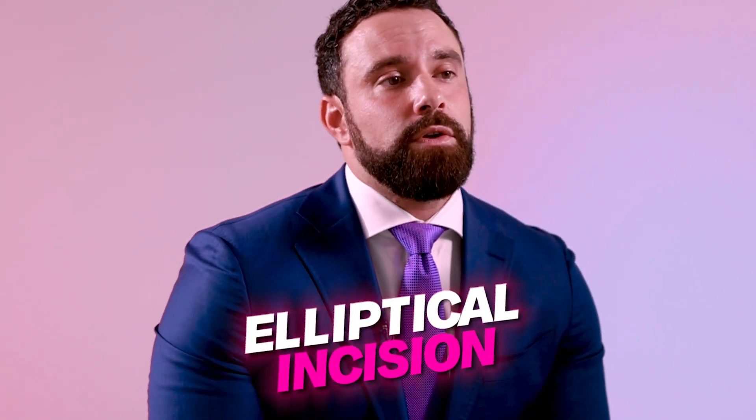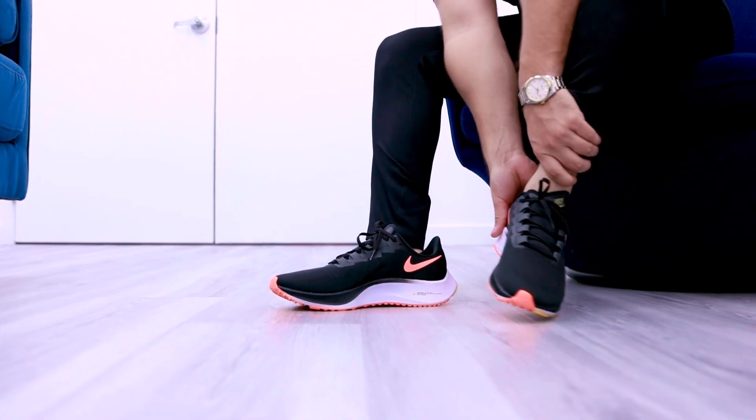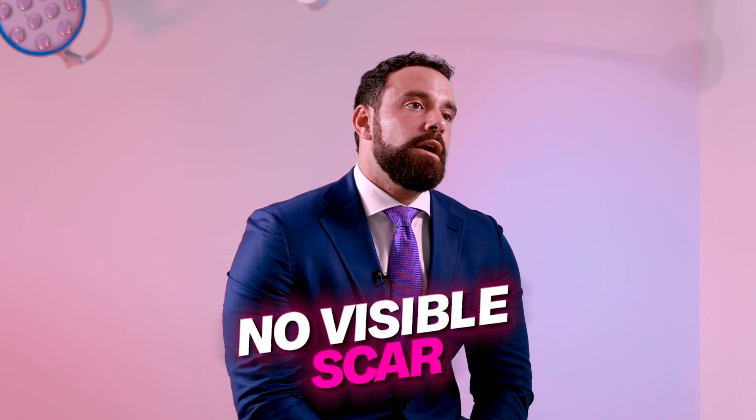Corn removal, or surgical excision, is handled by an elliptical excision around the corn itself. Sometimes, if there's an underlying bone deformity, this is also removed. The closure is a subcutaneous closure and it really leaves no scar — no visible scarring in the area — so there's a great cosmetic outcome with this procedure.